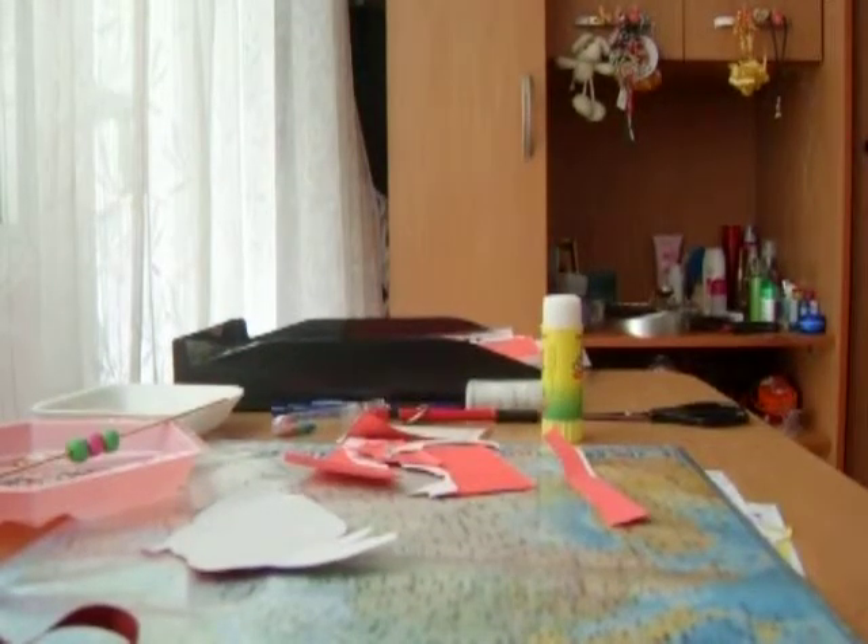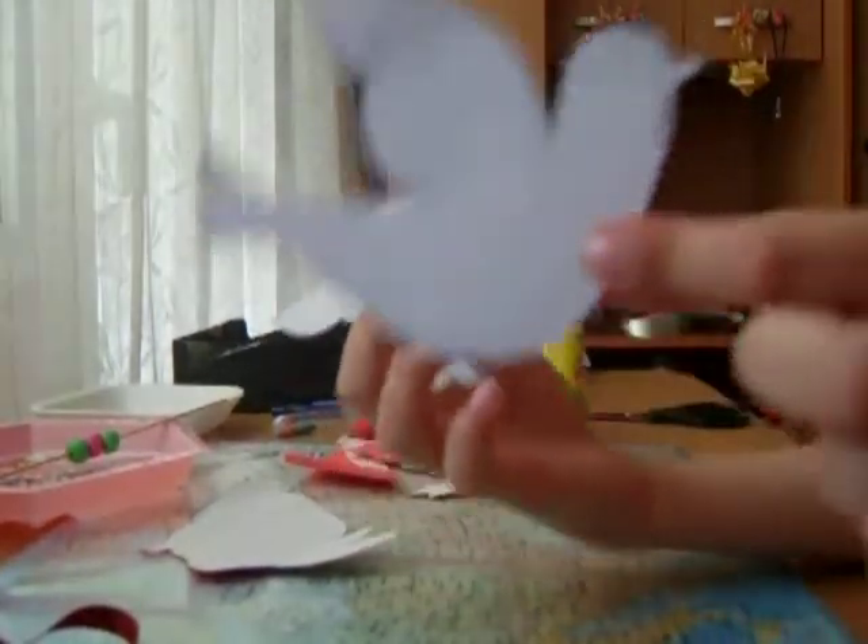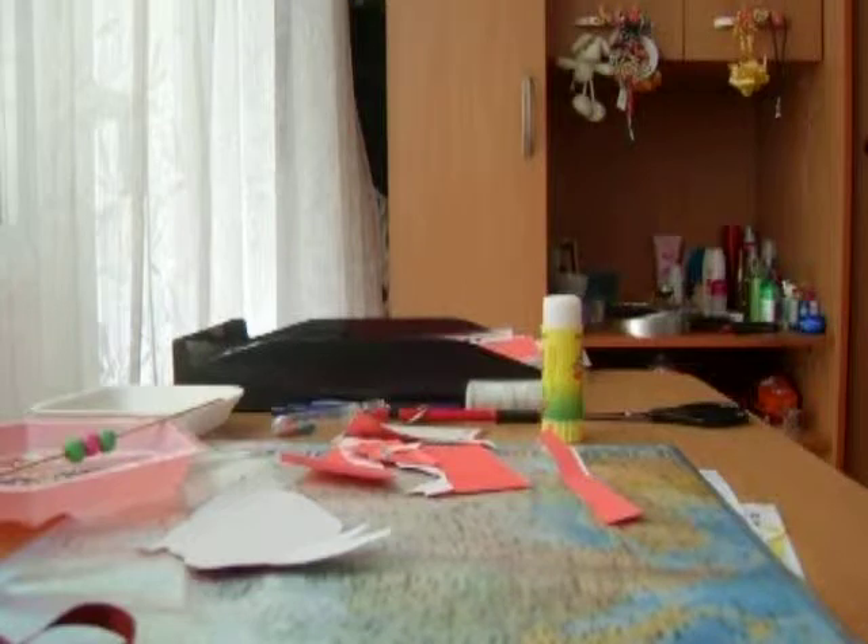I've got some other ideas for making a template. You can make different parts and everything you want. I've got this template — this is a bird, and this is another bird. It's really good. I just used this template for making greeting cards and things. It's really cool for decorations and more.